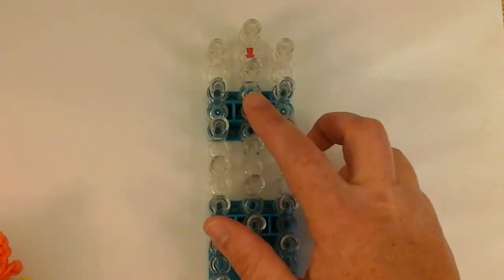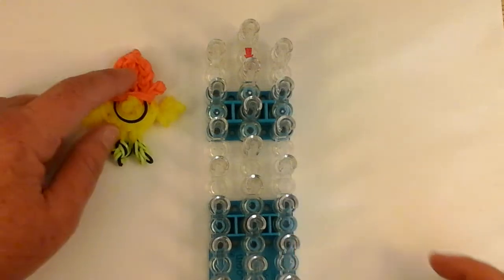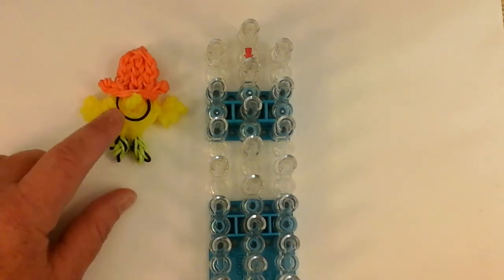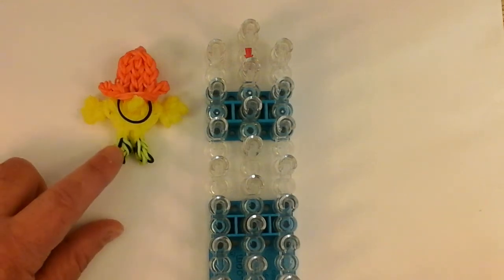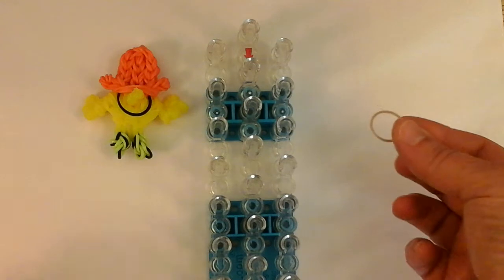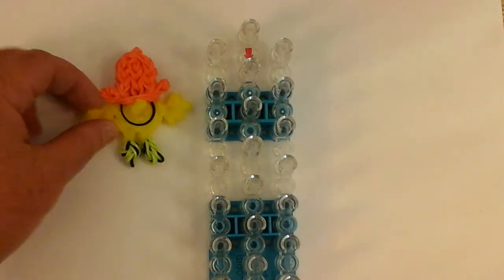You will need a single loom in staggered position. You'll need orange for his hat. I used jelly yellow for his body, his arms, and his legs. You can use any type of yellow — in the book it's a little bit darker yellow. For his feet, I used neon yellow with some black in one version, and in this tutorial I'm going to use a nice little tan color with black for the shoes. Let's get started with the orange.